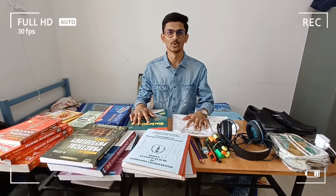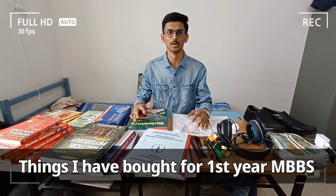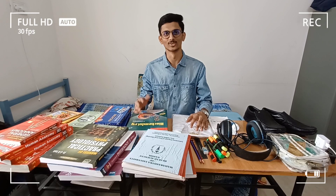What's up guys, welcome back to a new video. Today I am going to tell you about the theme I have heard in the first video. Let's go.